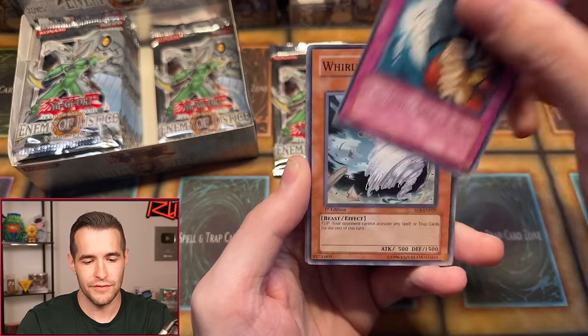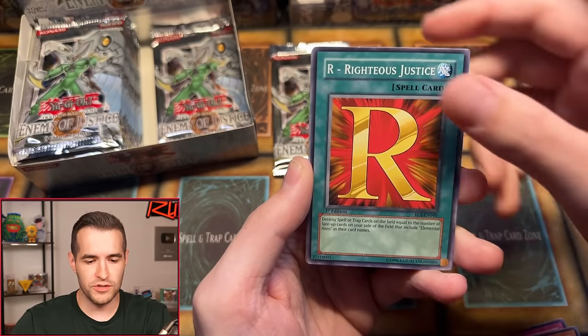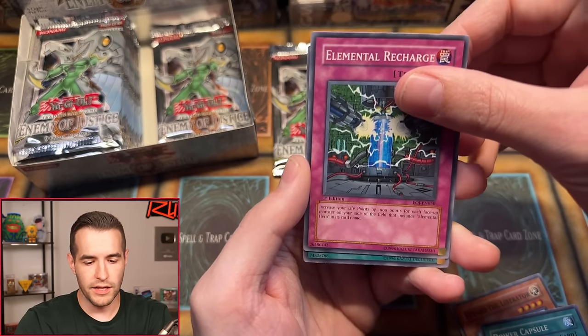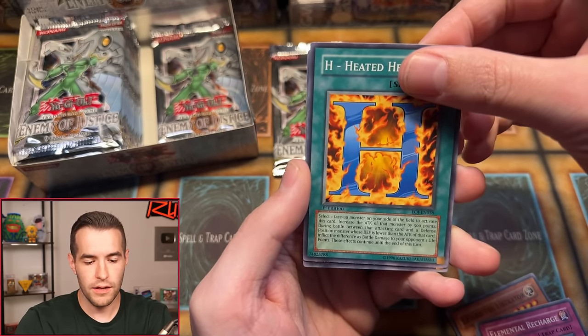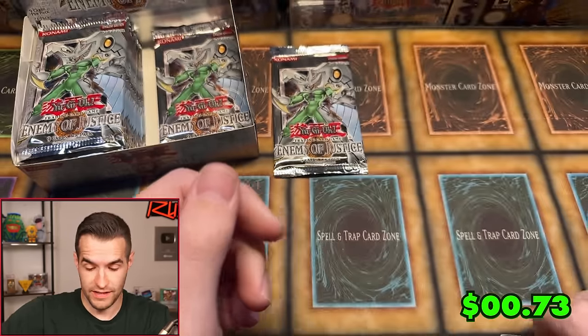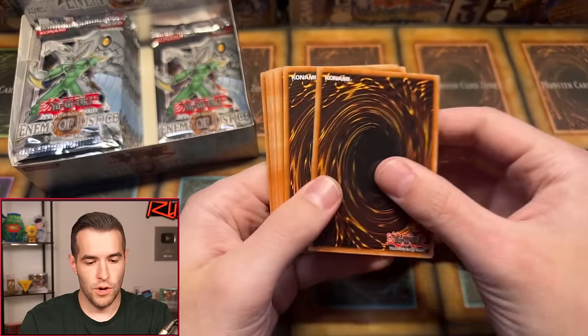Cyber Gymnast — actually not a horrible card. You discard a card and destroy one face-up attack position monster on your opponent's field. I actually played this in my old-school deck and still have the card in my original sixth-grade deck, which I have a video about. Next cards: Shattered Axe, War Weasel, Righteous Justice, Power Capsule, Elemental Recharge, Heated Heart, and Harpy's Pet Dragon ultimate rare — that's a pretty sick retail ultimate!